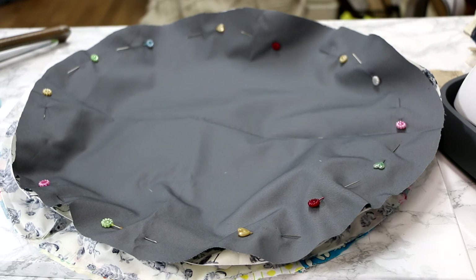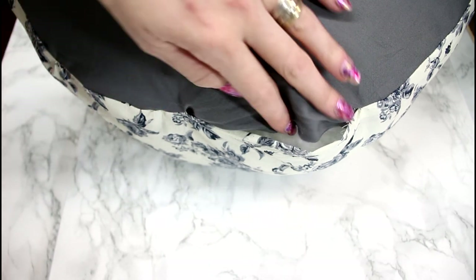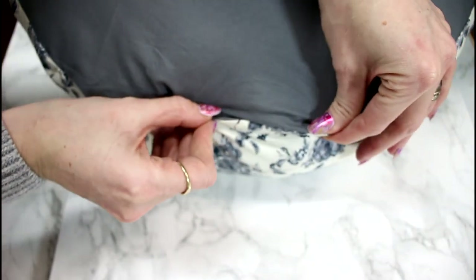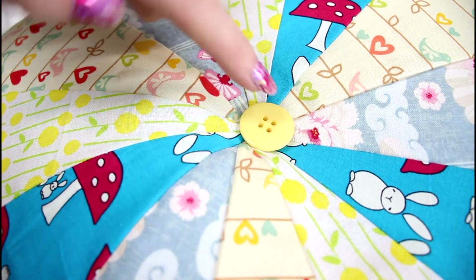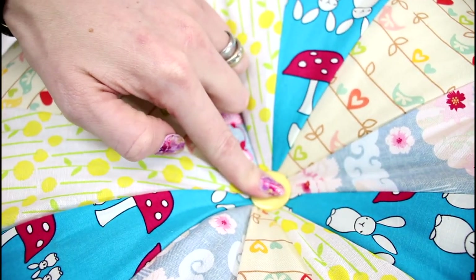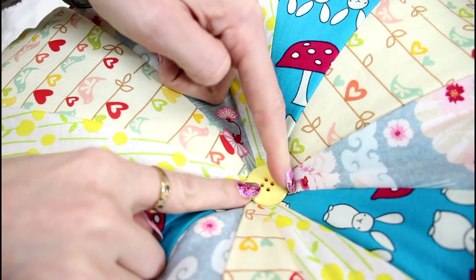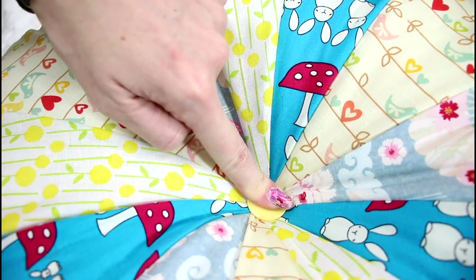I've now completely stuffed my cushion using some fiber filling — I get mine from Donwell Mill, but you can get it from any good fabric store. All I'm going to do now is sew this opening together so it becomes a complete seam. The only thing left is I've got a button here — I'm going to place it in the middle of the top of my cushion, get a needle and thread, and sew all the way through the cushion and all the way back, securing the button in place. It's going to give it that nice pintucked effect as well.